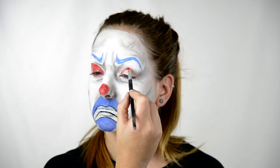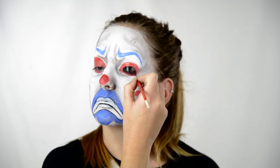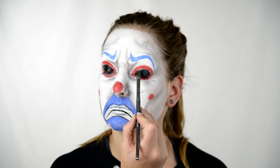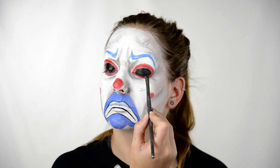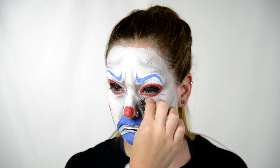Then with white face paint, I am doing the same thing on top of the red paint and the blue paint. I paint around my eyeballs in kind of an eyeball shape with red face paint, and then I fill that in with black face paint. If you plan on wearing this out all night, put some black eyeshadow on top of the black part. This will keep it from creasing and it'll make it extra black.